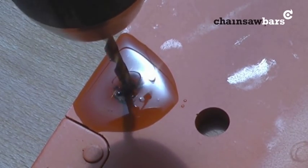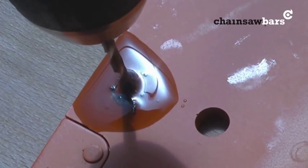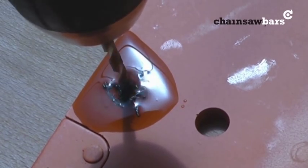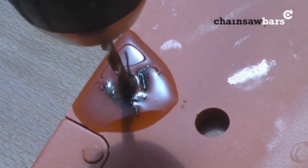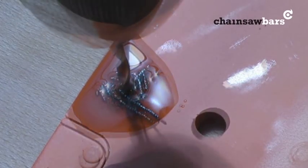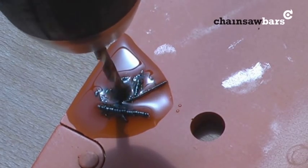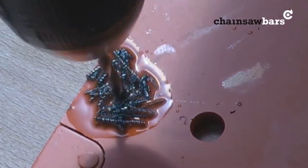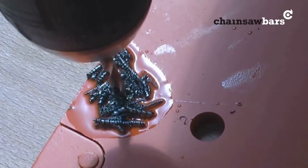All you do is just drill slowly. That's what you really want to see — these curly bits of metal coming off. If you go too fast, or the drill bit is dull, you won't get that.